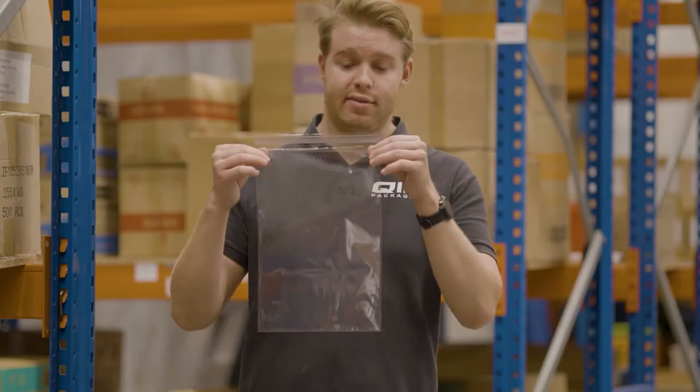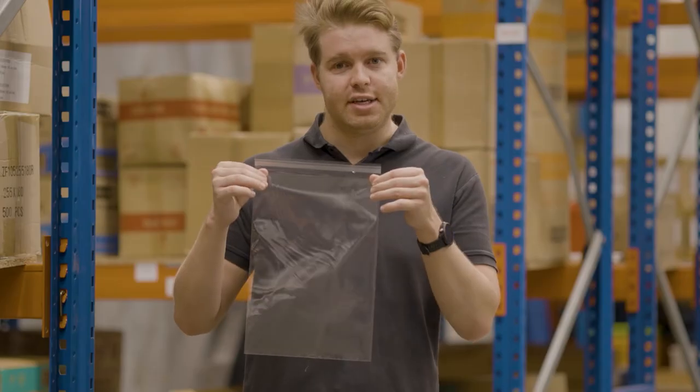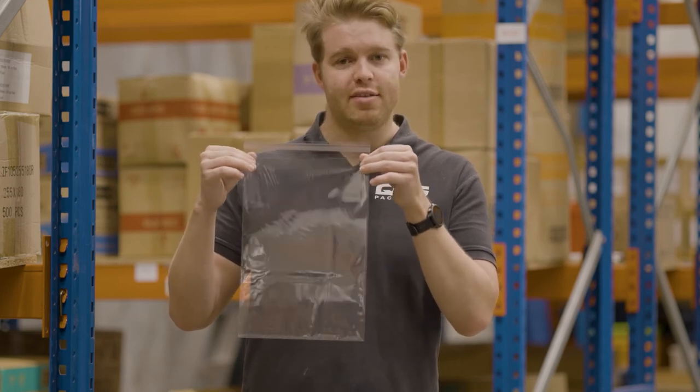And finally, our BOP bags, also commonly referred to as cello bags. They're essentially a deluxe version of the standard plastic bags we saw earlier, apart from two key differences. First, they have an adhesive peel and seal strip at the top, and secondly, as you can see, they're much clearer and much more crisp than the standard plastic bags.